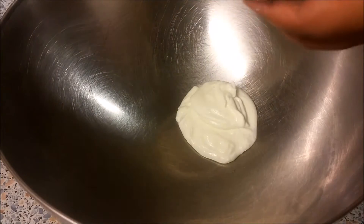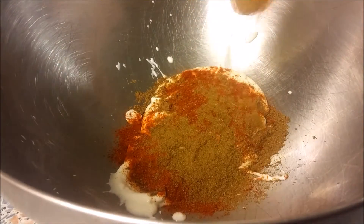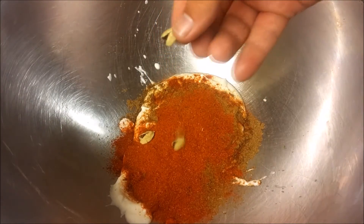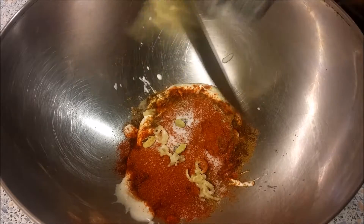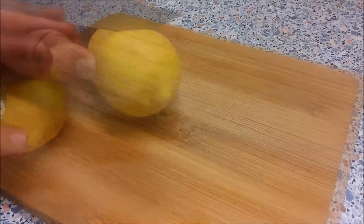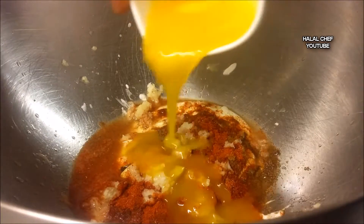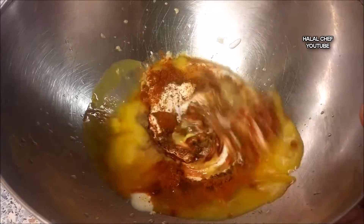Add yogurt, garam masala, smoked paprika powder, coriander powder, red chili powder, green cardamoms, salt, two cloves of crushed garlic, half a lemon juice, melted butter, and red food coloring. Give this a good mix.